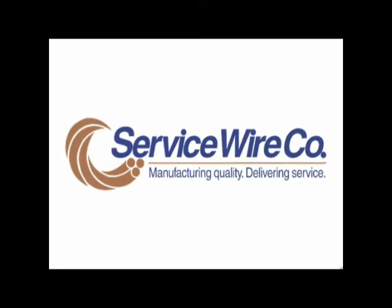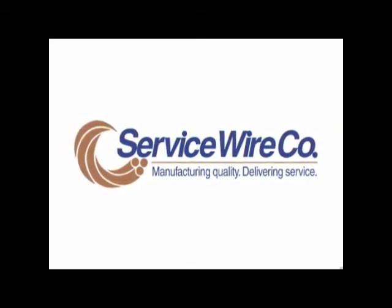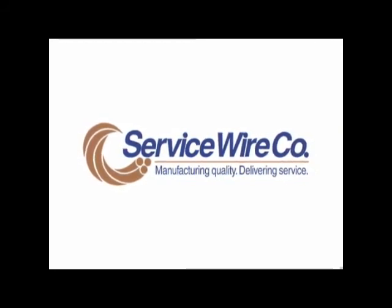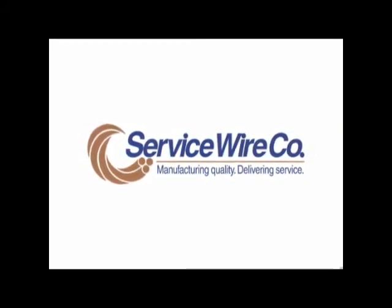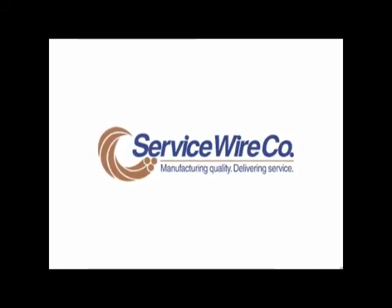Thank you for viewing our quality procedures for proper reel handling. By following these simple procedures, you can minimize, if not eliminate, the potential for damaged wire or cable. Please feel free to use our video in training for your new operators, or as a refresher for existing operators. Thank you.